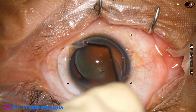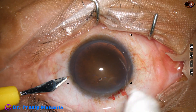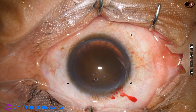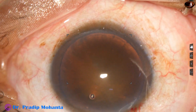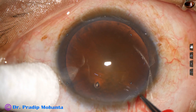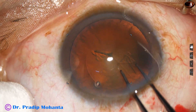Now how to manage this — if we try to do stop-and-chop or divide-and-conquer technique, it will simply not want to separate into pieces. It is very difficult to chop these cataracts. You just eat up the lens matter in front, and the rest of the lens matter does not want to do anything.